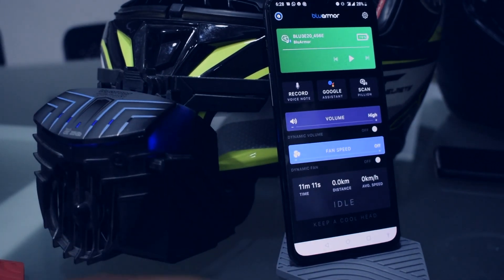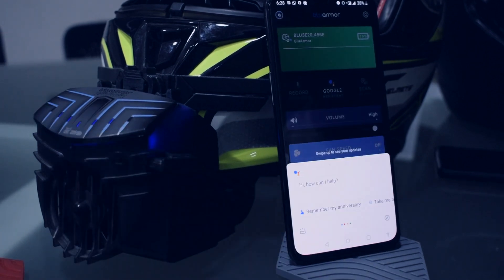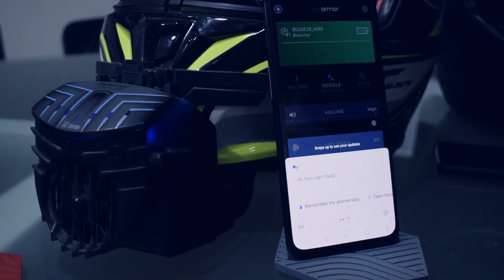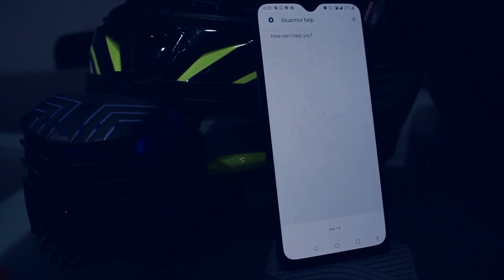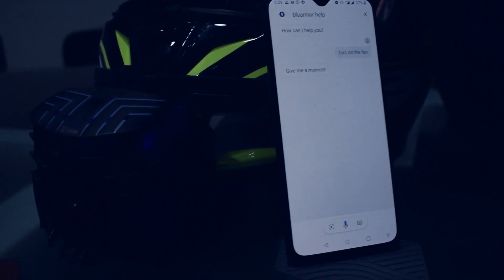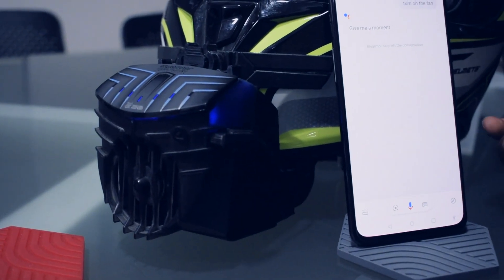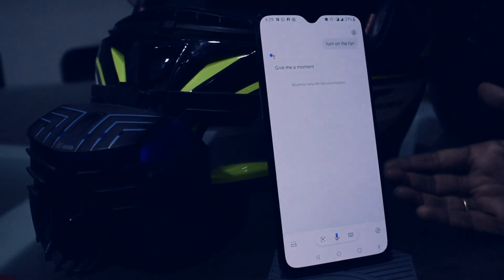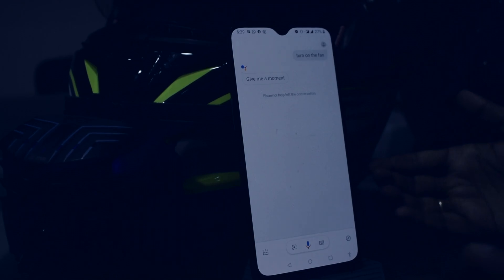To invoke the Google Assistant, long click on the Smart Surface. Talk to BlueArma Help. Turn on the fan. So as you can see, using the Google Assistant, I was able to turn on the fan. Now I am going to show you how you can regulate the fan speed.